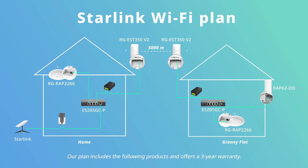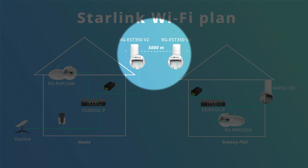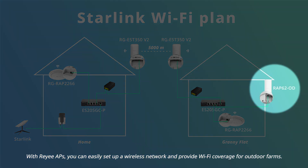Our plan includes the following products and offers a 3-year warranty. With the Rii bridges, you can extend the Wi-Fi signals to the granny flat located 5 kilometers away. Additionally, the bridges are prepared upon delivery by default, requiring no complex configuration. With Rii APs, you can easily set up a wireless network and provide Wi-Fi coverage for outdoor farms.